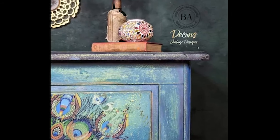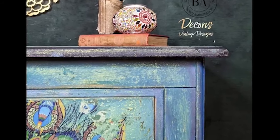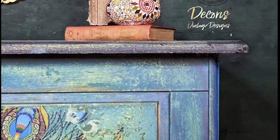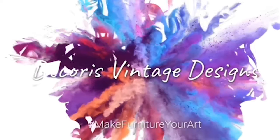Hey guys, Jodie here from Decorus Vintage Designs, and welcome back to another furniture painting tutorial. Today I am going to be showing you how to achieve this very textured bohemian look, so stay tuned for that.